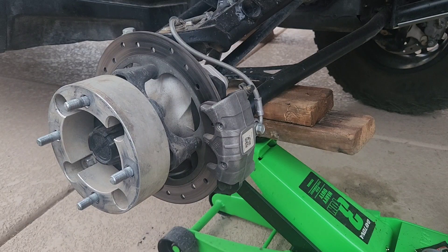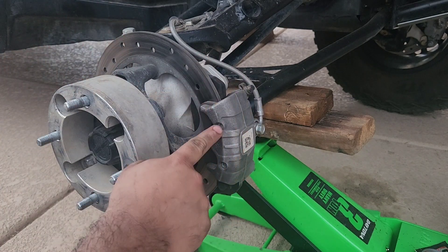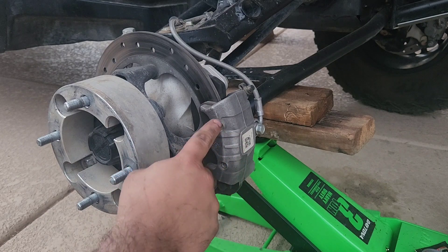What's good YouTube, so today I am working on this Can-Am, it's a 2019, and I'm doing the brakes. I'm going to show you guys how to remove these torx bolts.